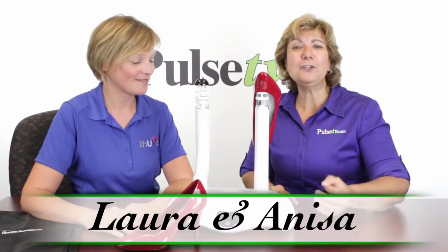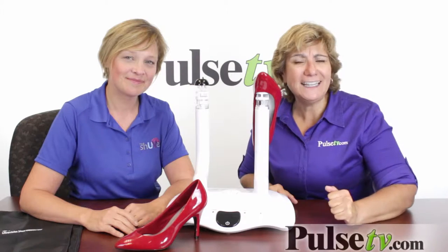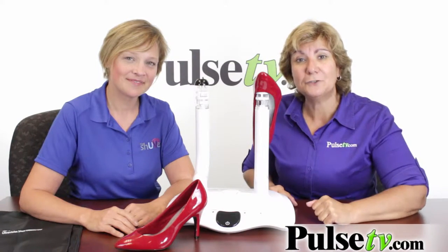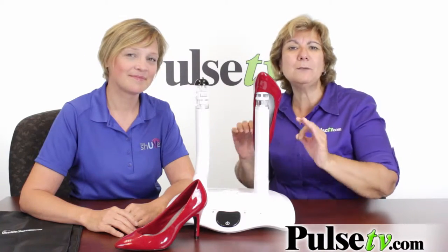Hey, it's Anissa and Laura bringing you the Shoe V Ultraviolet Shoe Deodorizer. You know, if your feet stink, guess what? It's not really your feet — it's the shoes that you put your feet into. And we have Laura here from Shoe V to explain what this amazing product does.